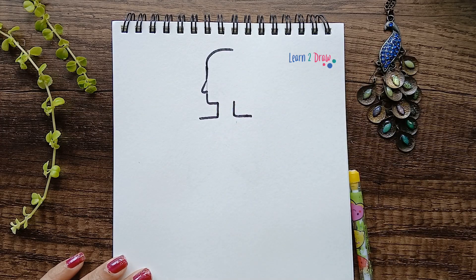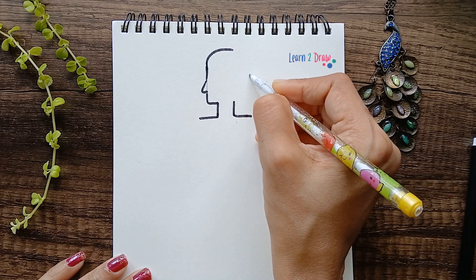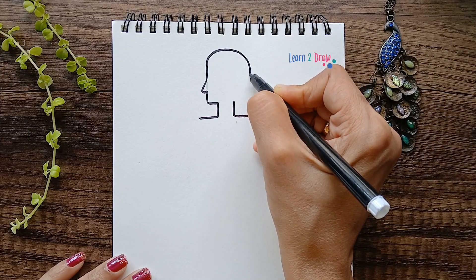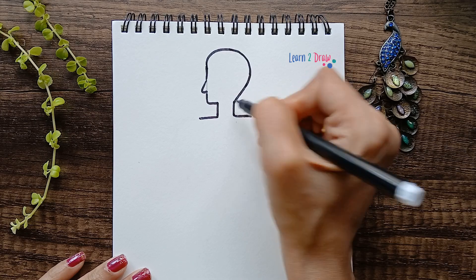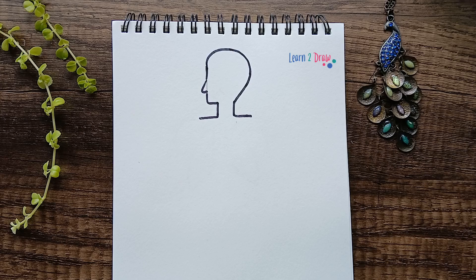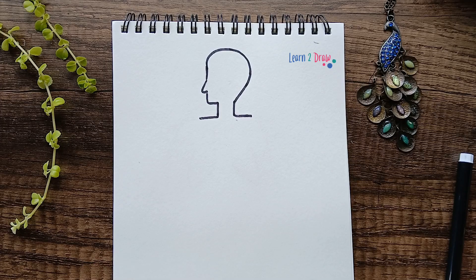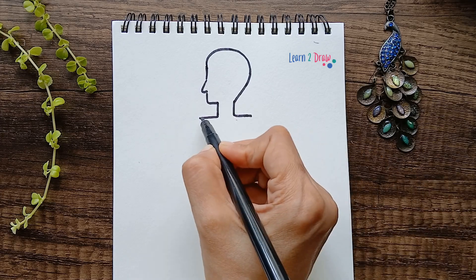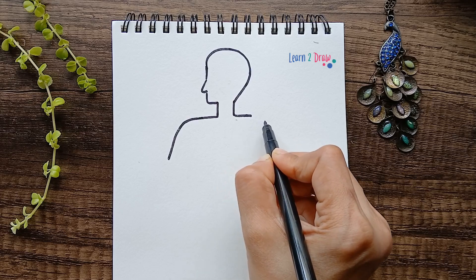Now we need to draw like this, so you can mark a point and draw a curved line touching that mark and join. Next we'll rub off this little line here. Then draw the shoulders like this, and the next shoulder.